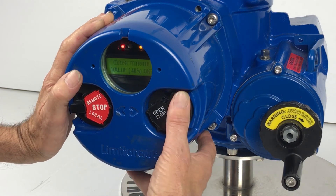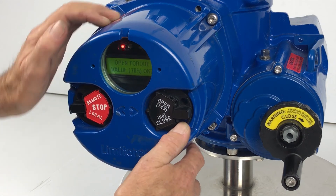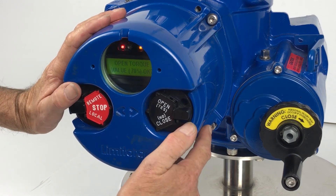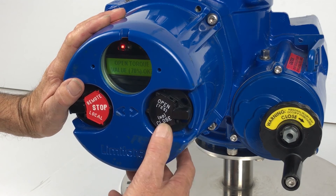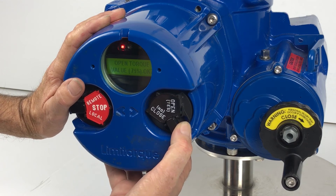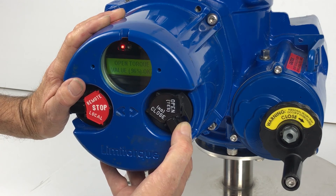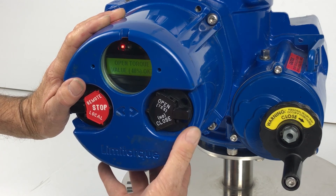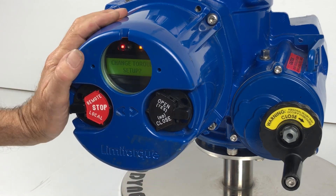I'm going to say yes at 40 percent — start low and climb if required, but ensure you know the settings needed. Open torque is currently at 70 percent, so I'm going to change that to 40 percent as well. Press no until it climbs to 100 and then drops back to 40. I'm happy at that, so yes — the torque setting has now been adjusted.